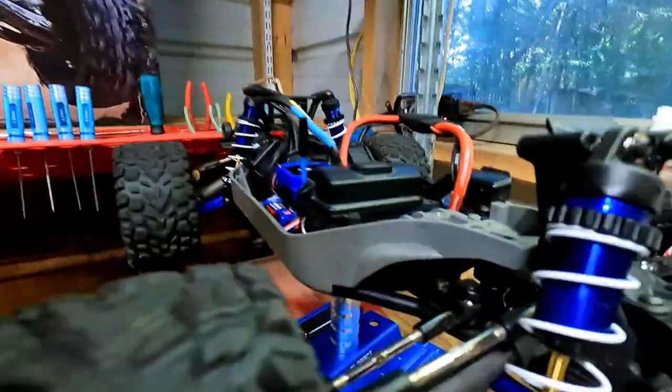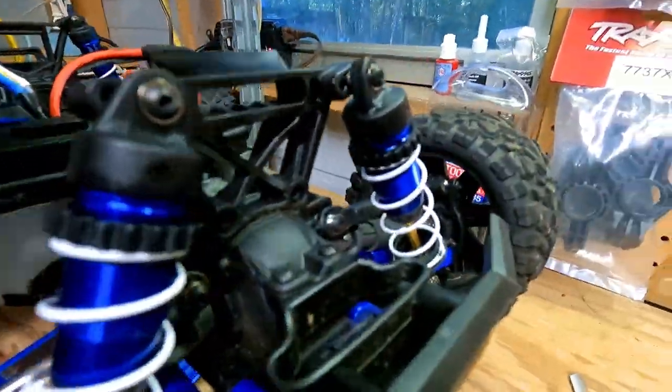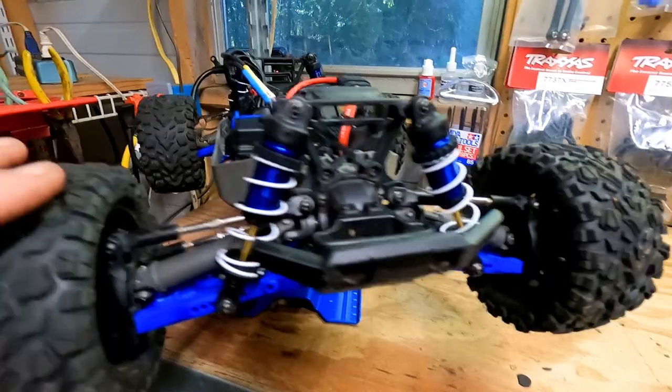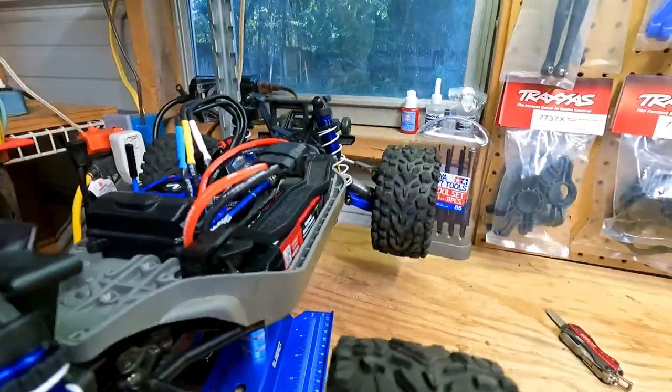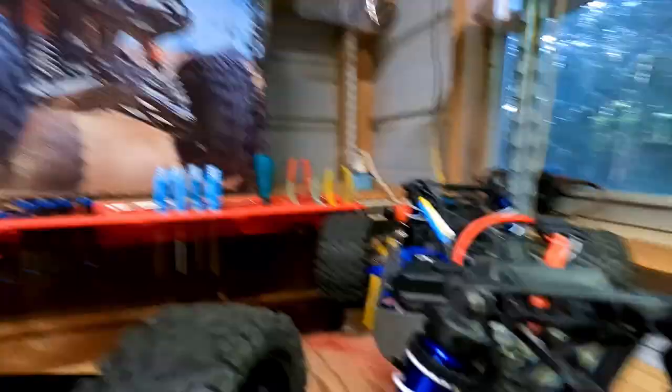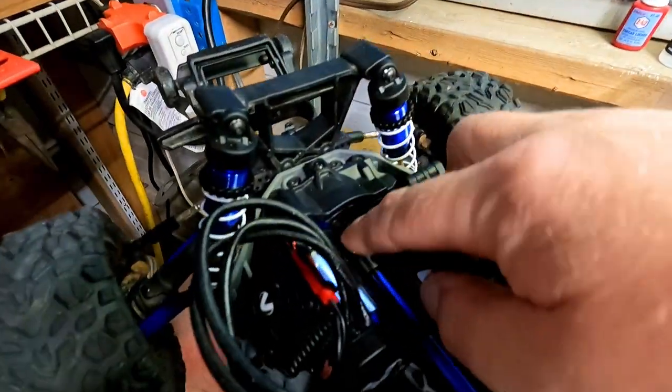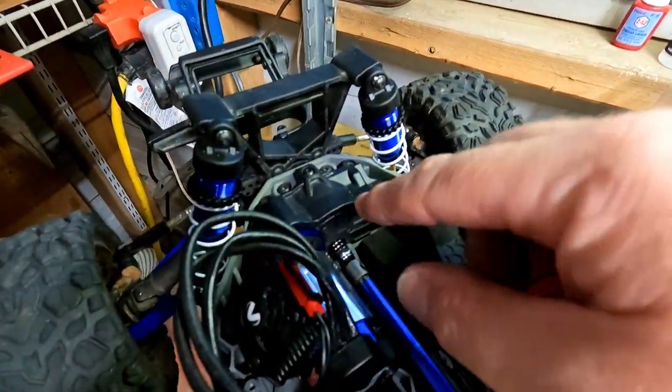Let's check out the shocks — look at how pretty that is. Also let's check out the A-arms. What do you guys think? Alright, let's put the body on.